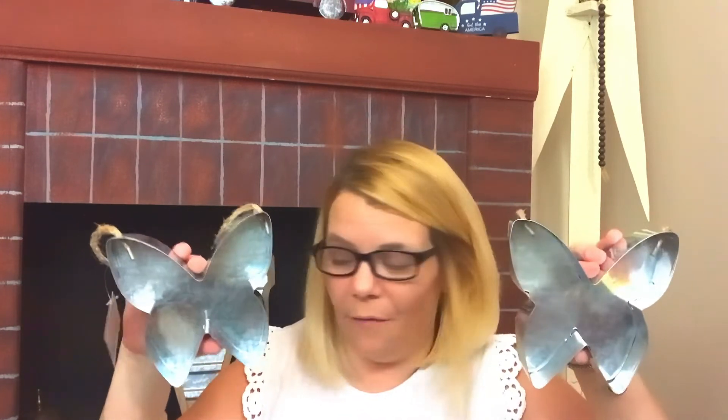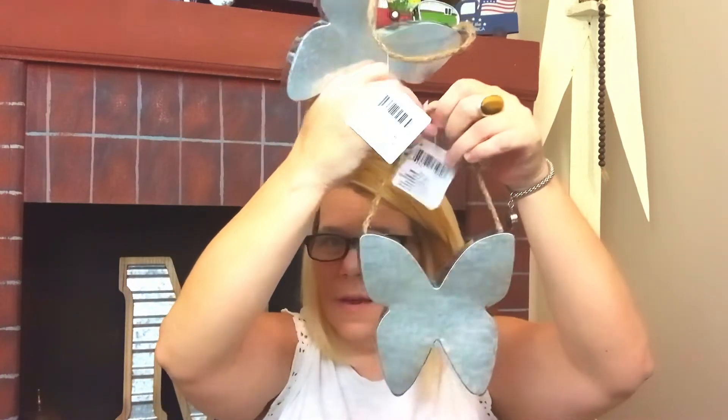Oh my goodness — I found these 3D butterfly stamps! I got three of them, that's all they had left. I'm super excited to make something with them — you could use vinyl decals on the back, or make molds. There are so many different options of what you can do with these beauties.